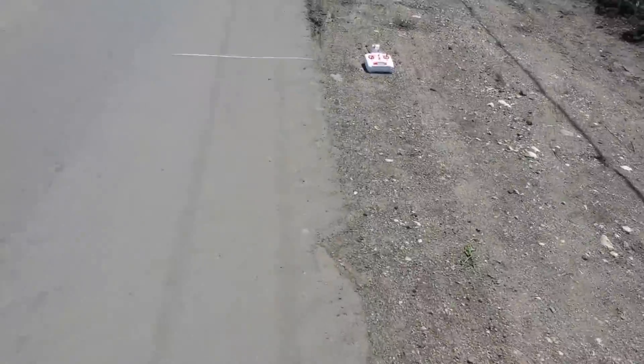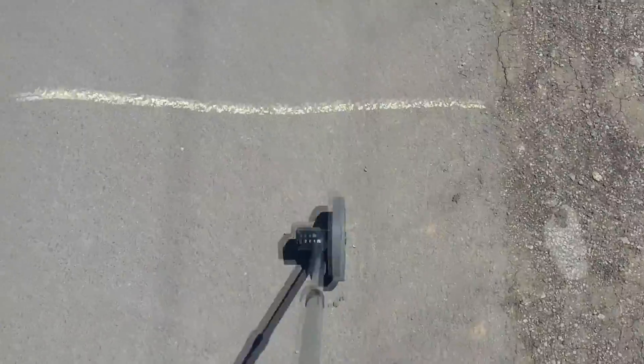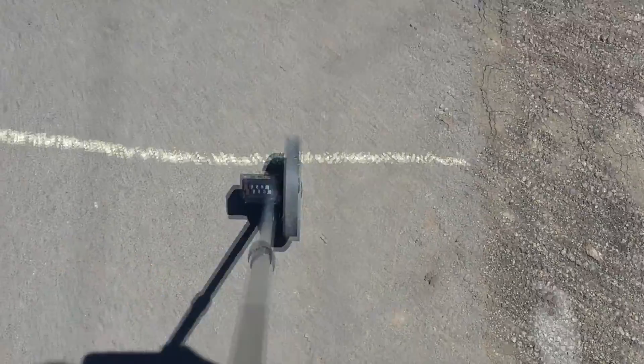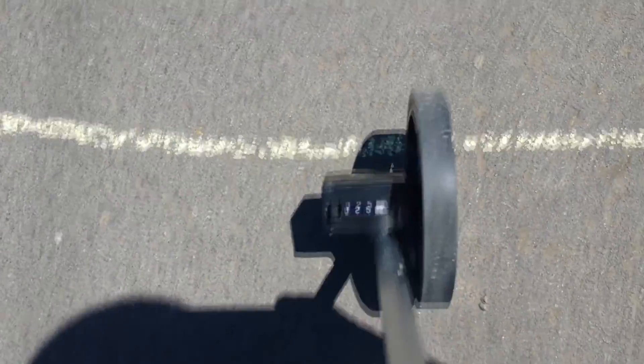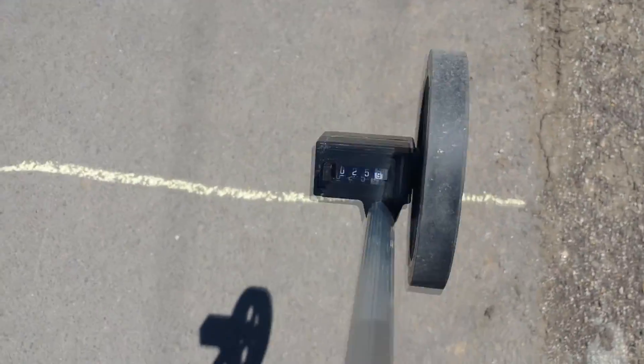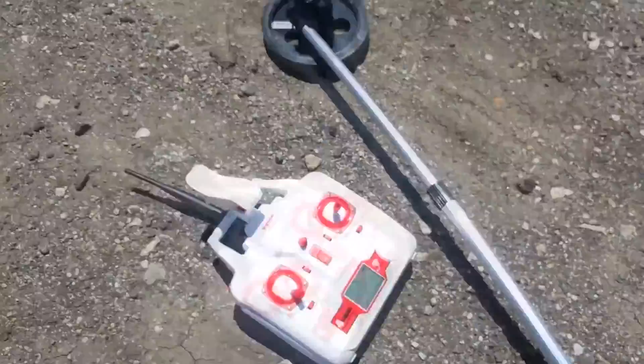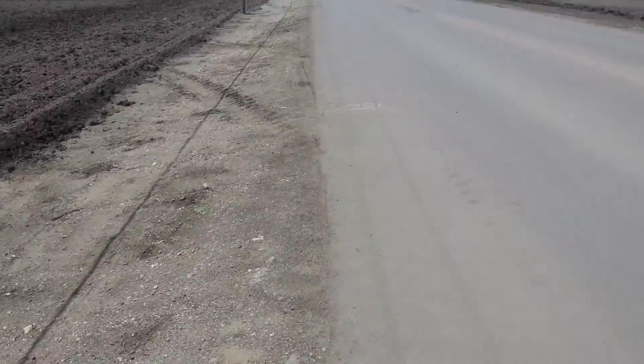Here you see me walking from the 700-foot point to where I have the furthest distance with reception. I drew that line and here I am marking it off. That is the furthest away where I still have a signal.